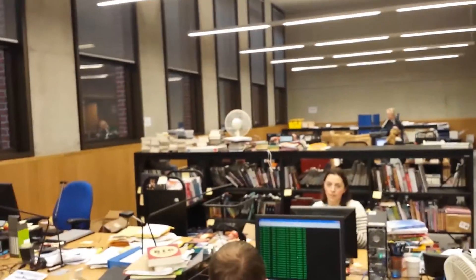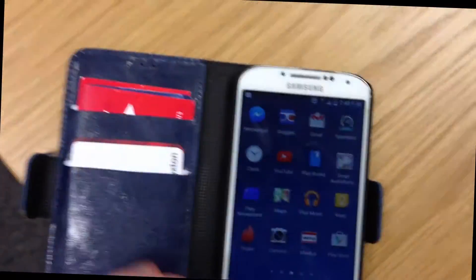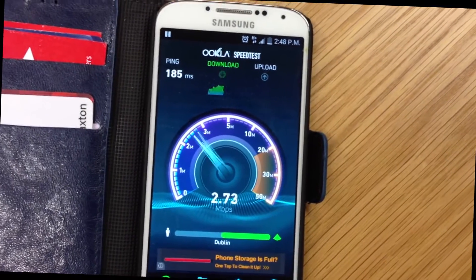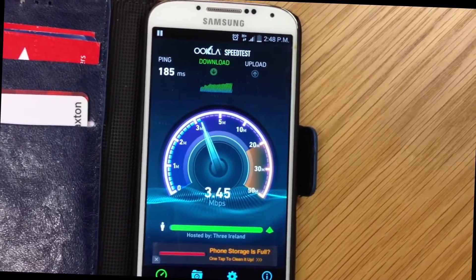This place is completely devoid of any mobile signal. Actually, we can do a speed test here as well. I'm getting full download speeds here. As you can see, all of this is coming off this antenna here.